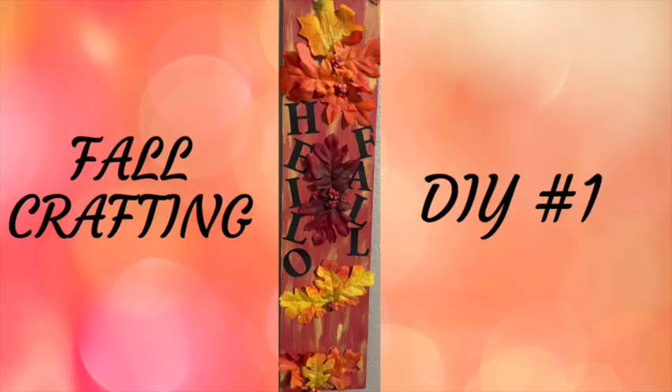Hi, welcome to Nona's Here. I'm Nona and today I am making crafts that match the theme harvest. Let's go over to my craft table and I'll show you what I've been working on.